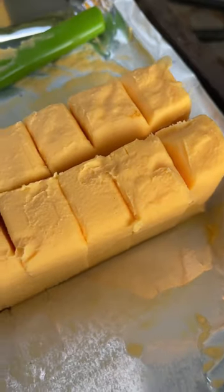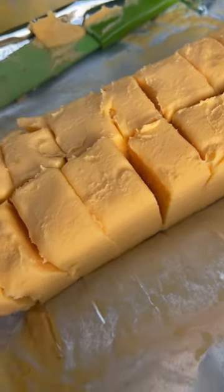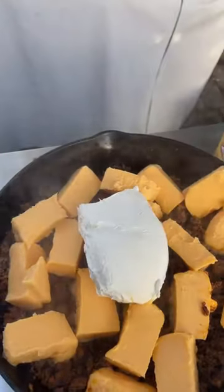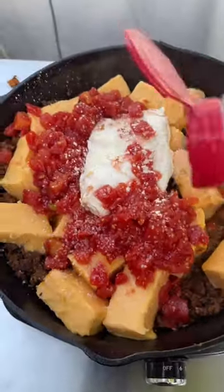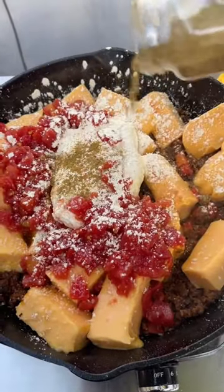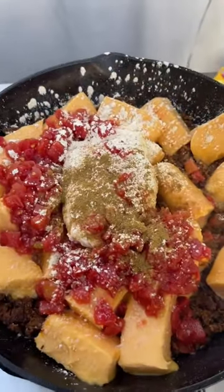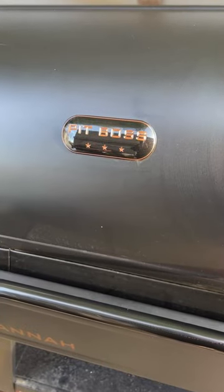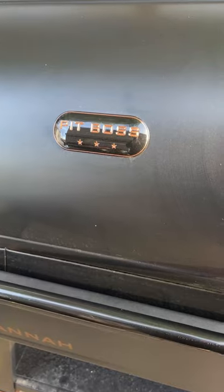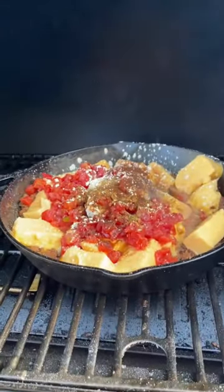Next, add some cubed Velveeta, one block of thin cheese, one can of Rotel, salt, garlic powder, cumin, and a little bit of chipotle powder. Then into the smoker we go for 45 minutes to an hour.